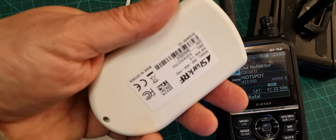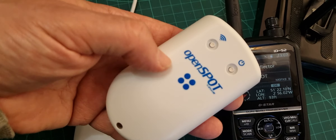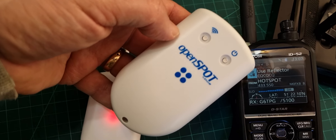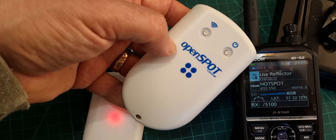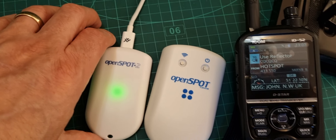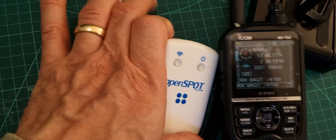The OpenSpot 4 is obviously excellent - it's the most advanced one. It cross-modes, it has the fastest processor, it does all modes. Now for some reason, the OpenSpot 4 doesn't do deep cross-mode to D-Star - it does D-Star, but it doesn't cross-mode to D-Star - whereas the 3 does, and the 4 Pro does as well.